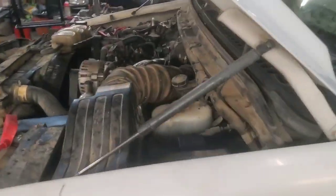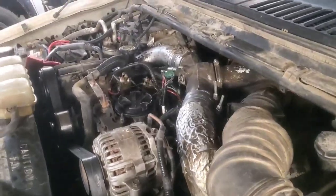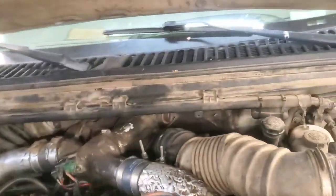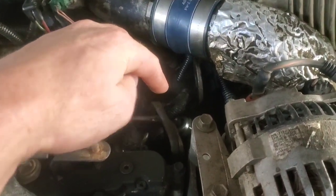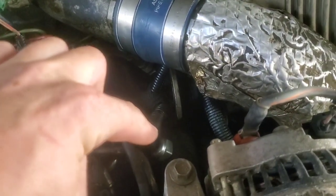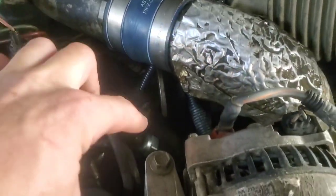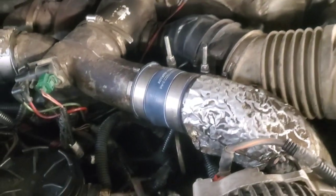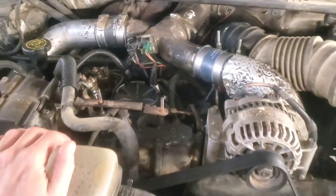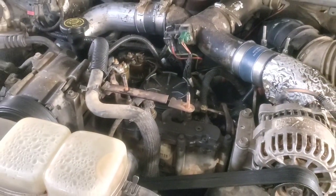That is definitely a way big improvement. One other thing on this pickup — it wasn't really causing issues, but the ICP sensor was leaking oil through it. Those can cause problems, so we replaced that as well.